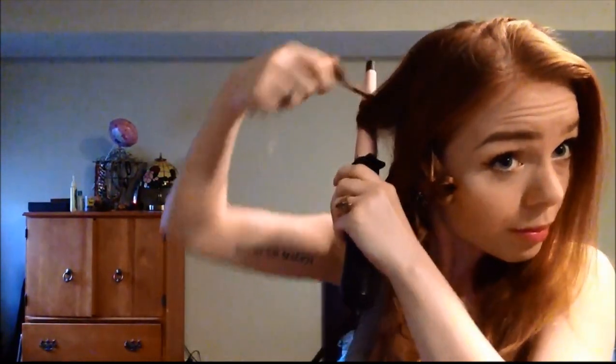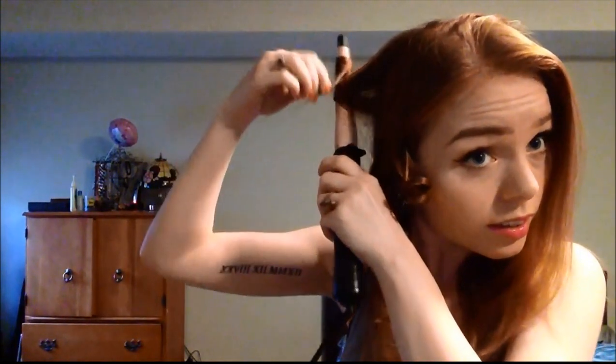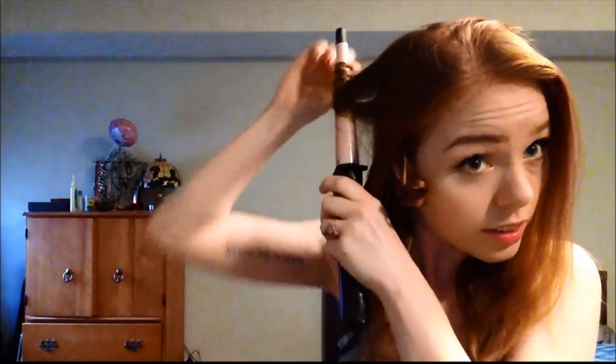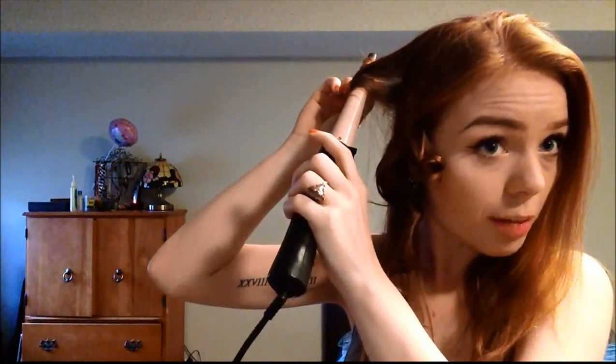Watch me burn my hand too — I'm not that classy. Actually, I don't give myself enough credit. I'm just doing the bottom part of my hair, not going to do the top, just curls at the bottom. I'm not really caring that much because I'm going to brush them out anyway.